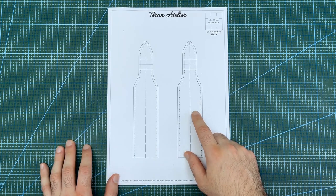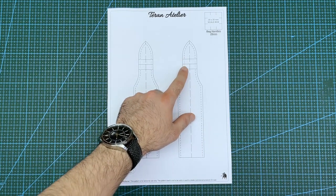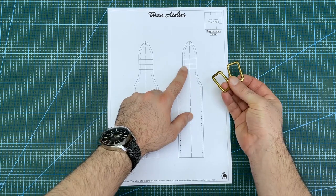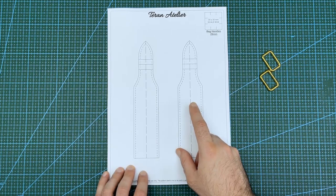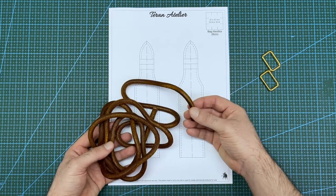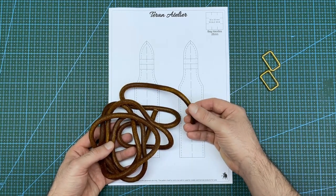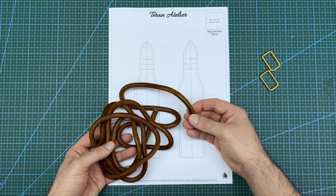This is the bag handle pattern I will be using today. The width of this section is made to fit a 25mm rectangular ring, like these solid brass ones. The width of this section is designed for an 8mm core material with stitching holes set 3mm offset from the edge. For the core I will be using this 8mm leather cord, which I find is best to use as you can easily taper it with a skiving knife. You can also use rope, but it is a bit more difficult to taper the ends.